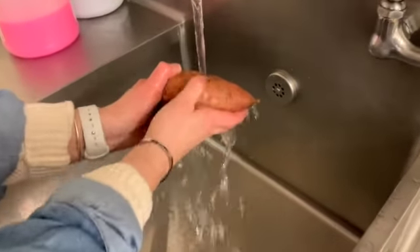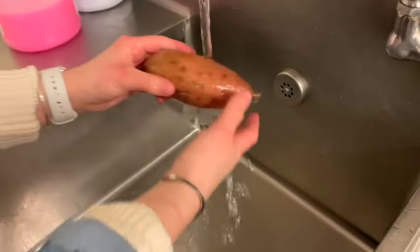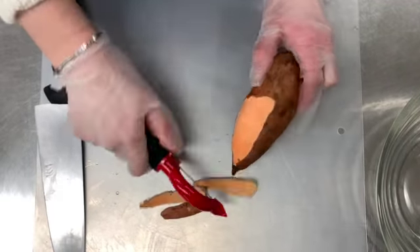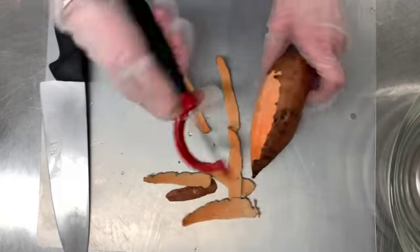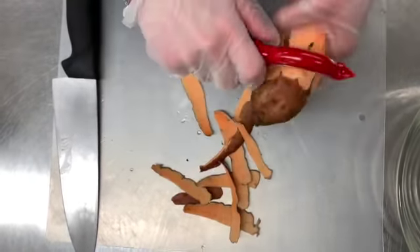First, we're going to wash our sweet potato to make sure we get all of the dirt off. Next, we're going to peel off the skin. This can be tough. Make sure you ask for an adult's help if you need it.